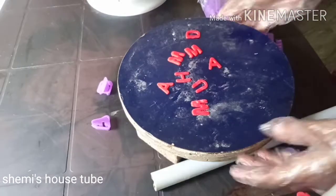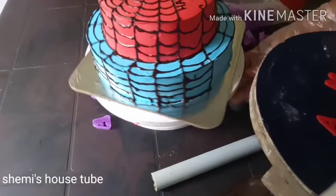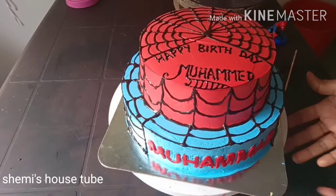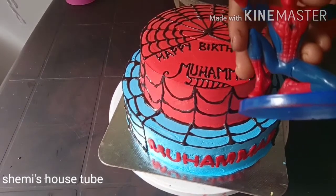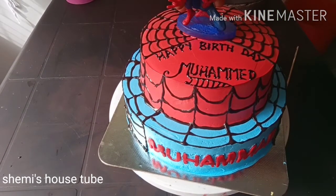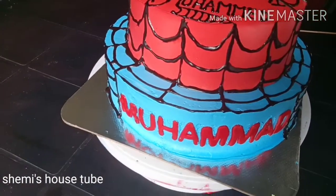I will make it to the side light. I will make it with the cream.